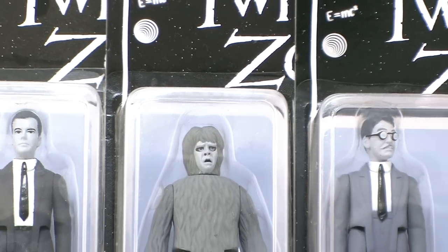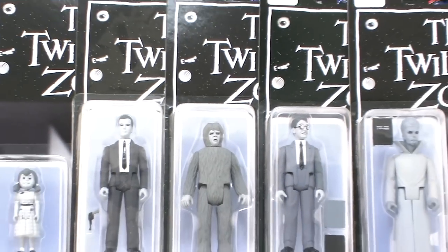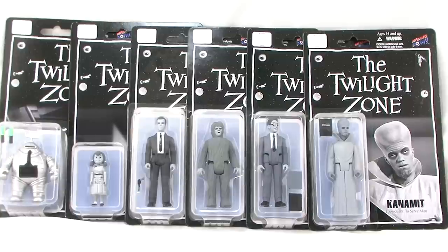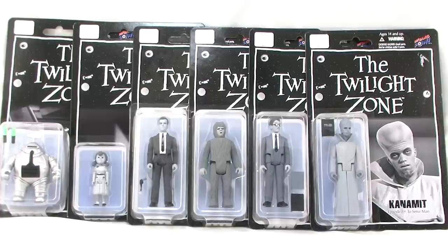Hey guys, I'm Pixel Dan and this is a review of the Twilight Zone retro three and three quarter inch action figures from Biff Bang Pow. This time of year I love to marathon the Twilight Zone — thank you Netflix — it's one of my all-time favorite shows. So when Biff Bang Pow jumped onto the retro three and three quarter inch action figure game and decided to give us some based on the Twilight Zone, I was all over them. So let's check these figures out.